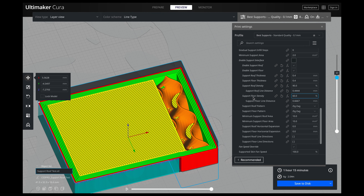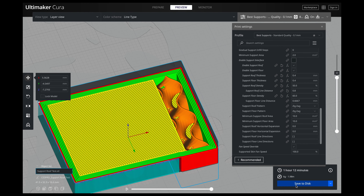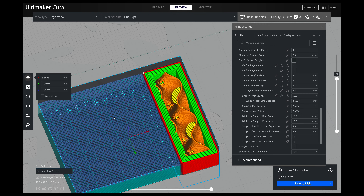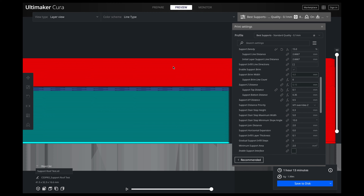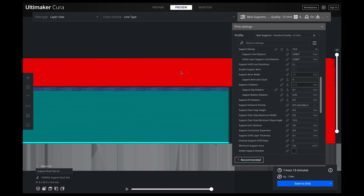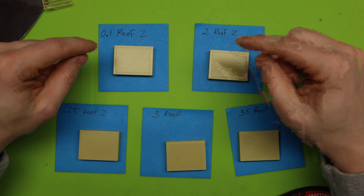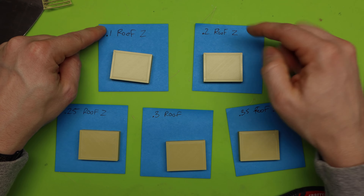You can see right now we don't have any interface, so we're going to scroll down and enable support roof. When we slice it, you can see that interface right there. Now we need to figure out the perfect distance first. I'll go to my roof density and set it to 50% — something right in the middle of the road. I'm going to try this on all of the different numbers to see how far or how close we can get a really good print.